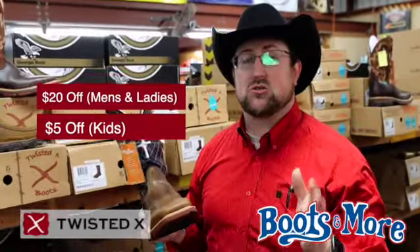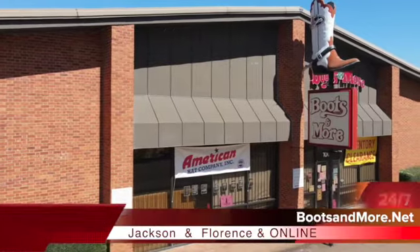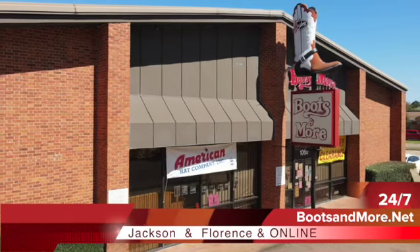We've got a special right now — $20 off on all your Twisted X work boots. Come see us today at Boots & More in Jackson. We'll get you fixed up today.